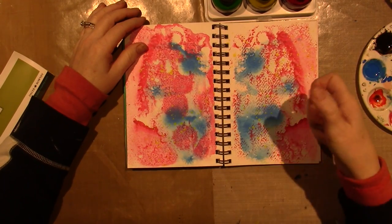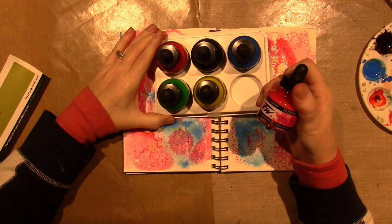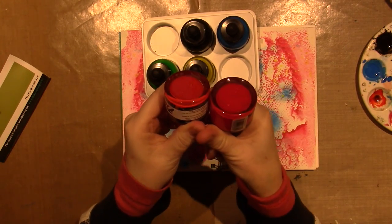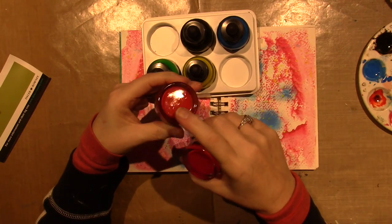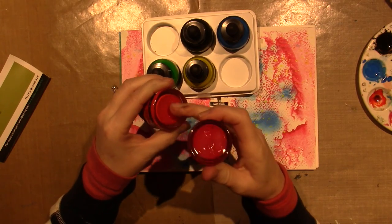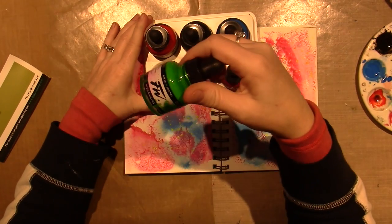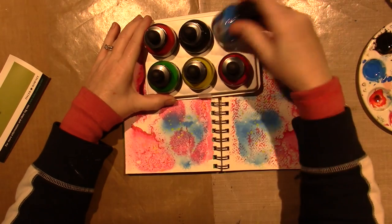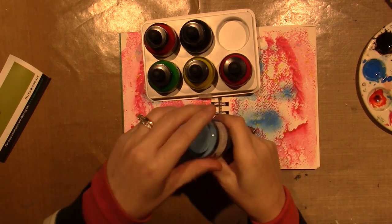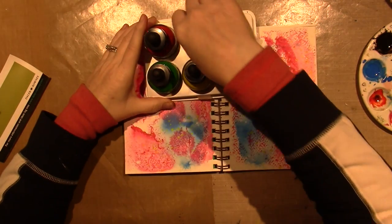I'll do it again in a moment — I put a few drops of the pink first. Now let me talk about the colors in the primary set. You get process magenta and also scarlet red. The red is way more orange-looking and the magenta is definitely pink. The yellow is called lemon yellow, there's an emerald green, a beautiful green. Then there's a color called process cyan — that's my favorite, such a pretty blue — and you also get the sepia, which is just a brown.